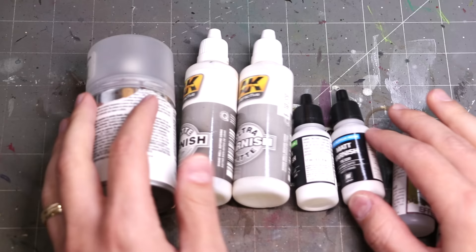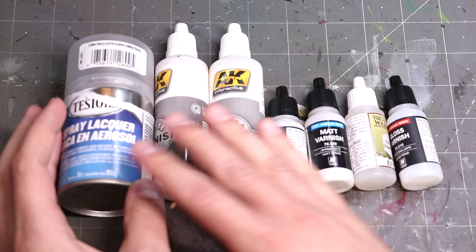Enter airbrush varnishing. Varnishing with your airbrush — generally you can do it a lot closer up and control the flow of air a lot better, and you're at much less risk of having anything fuzz or act in an unusual way. In this video, we're going to talk about the various kinds of varnishes you can put through your airbrush, how to put it through, and when you should use it.